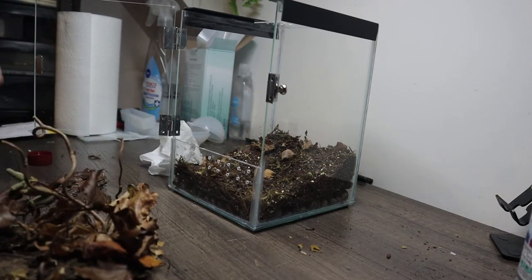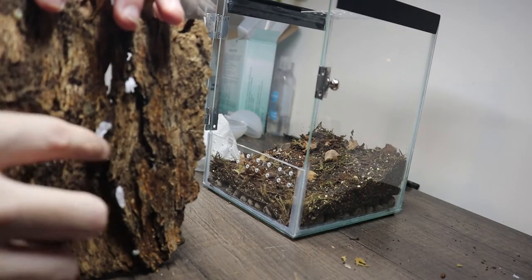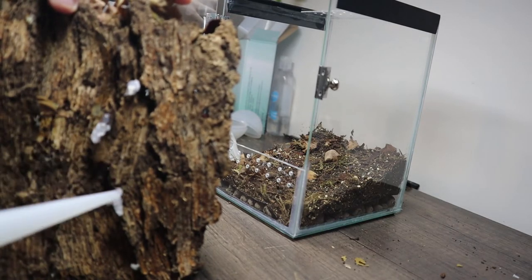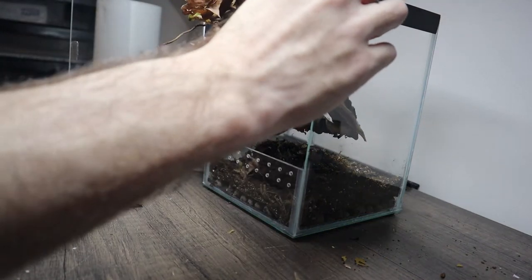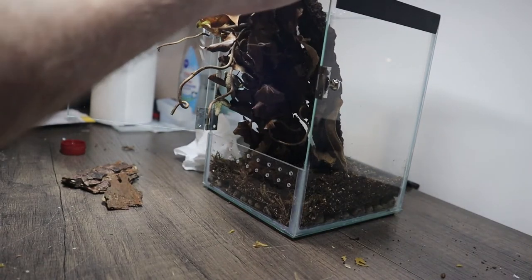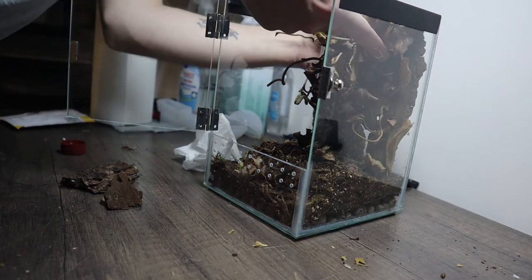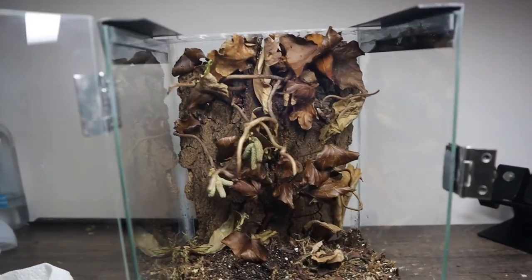The problem is the surface is so uneven it's going to be difficult to get it to stick anyway. I could put a few blobs on - you can kind of see where the attachment points are because it stuck to the paper a bit when I was gluing this together. Let's try and slot this in; probably going to lose a few leaves in the process, but that's okay.